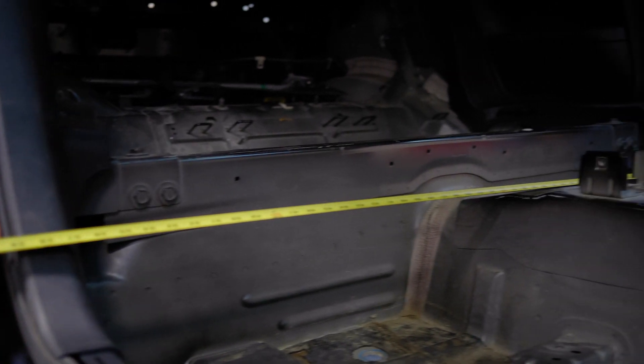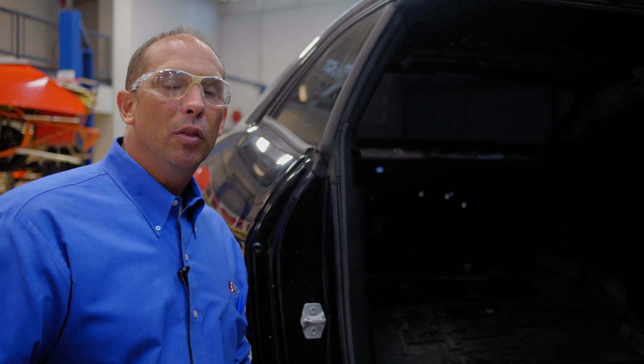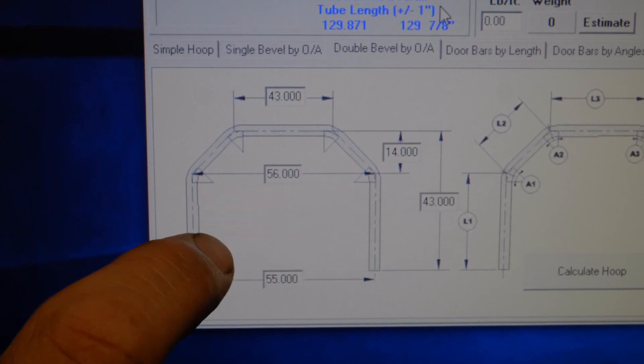So what we do is we'll take the measurements of the dimensions of our actual roll cage. Once we have the dimensions of the roll cage of where the bends need to be, then we'll enter those into a computer program that will tell us where to start our bends and how to bend the tubing. After we've entered our dimensions into the bend calculator software, it gives us the start point of each bend.